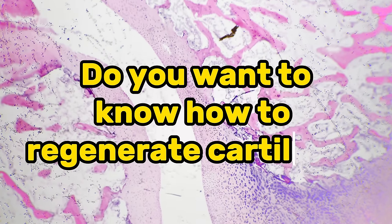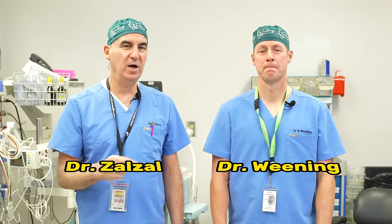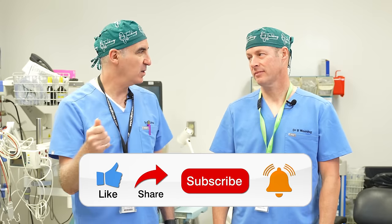Do you want to know how to regenerate cartilage? I sure do. All right, we're gonna do a little talk today. We are talking with docs — I'm Dr. Paul Salazar and I'm Dr. Brad Weening, and we're going to be talking about regeneration of cartilage.